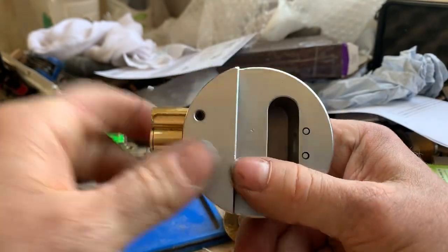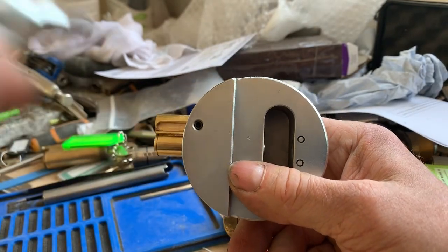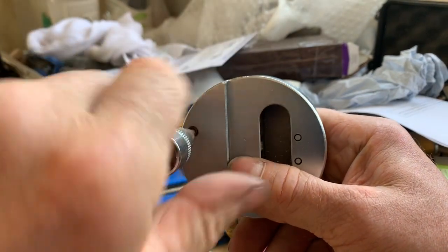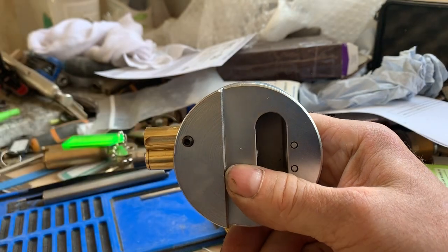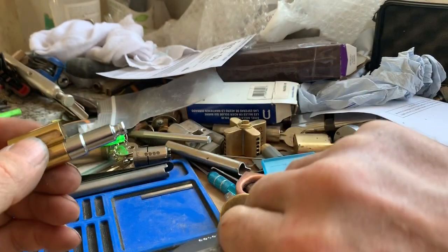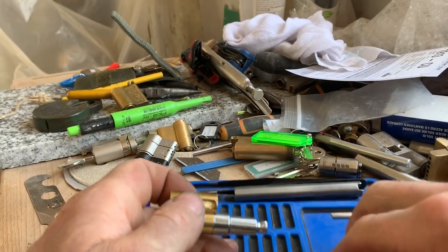There you go. Let's see if we can get into this thing. I have taken the roll pin off at the back of the actuator, just to speed up the gutting really.